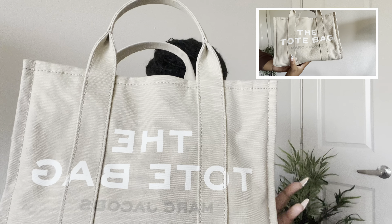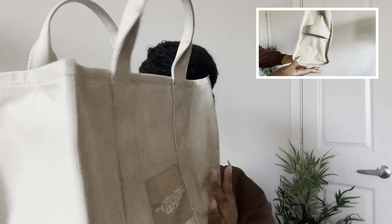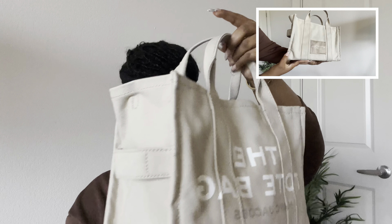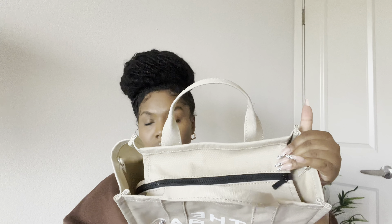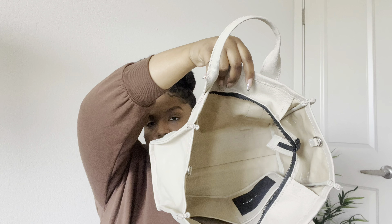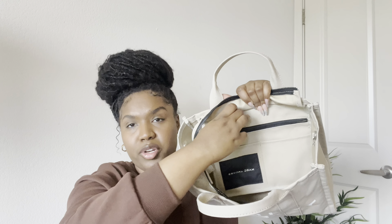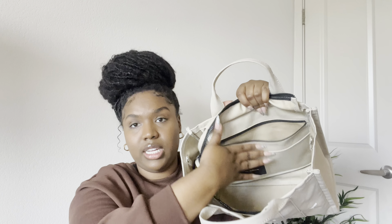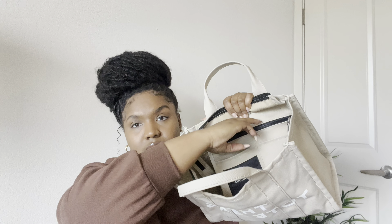Let me give you a quick overview of the bag. This is the front and this is the back. It comes with two top handles and also has a cute little side handle design. The bag comes with one main zipper compartment, and when I tell you there is so much space on the inside of this bag — the side also comes with another pretty large zipper compartment that can hold a lot of things.